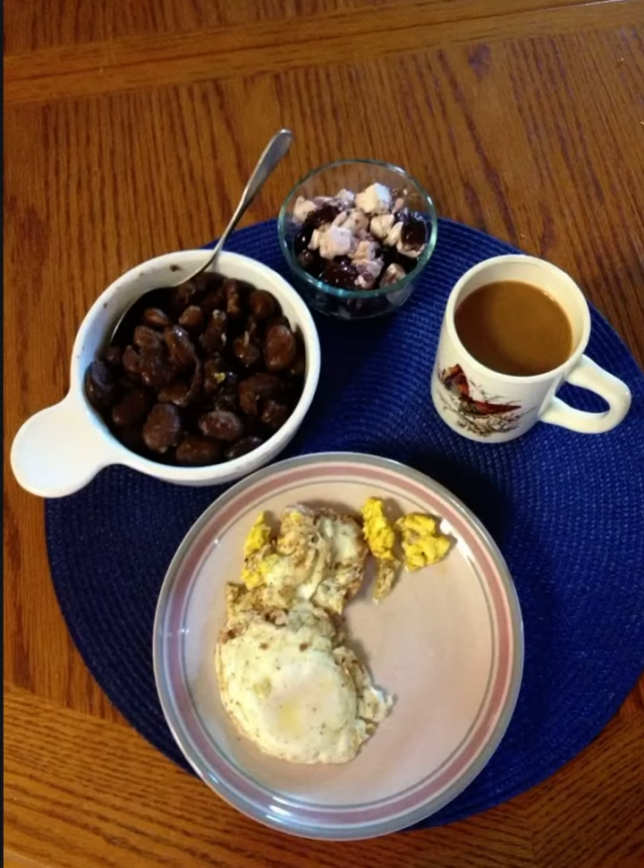So instead of bacon or sausage, I made the fava beans. It's a nice little alternative if you are someone who doesn't eat pork and you want a little extra something with your breakfast — a little extra protein and substance to your breakfast.